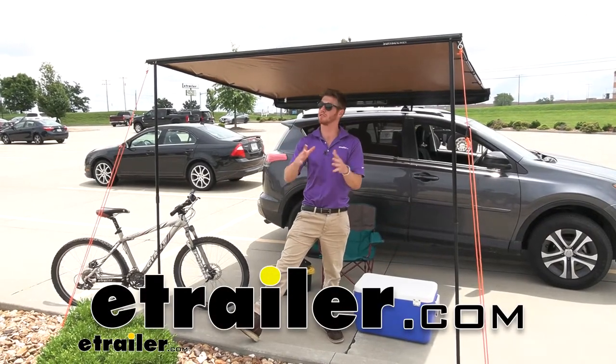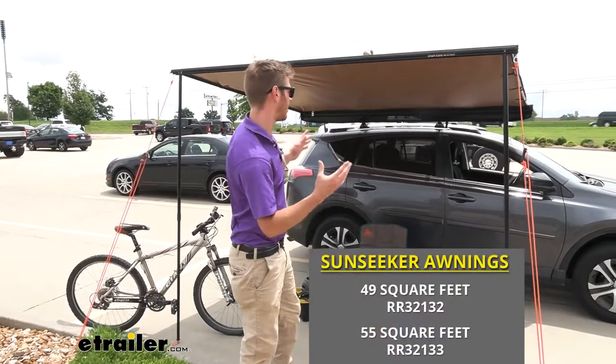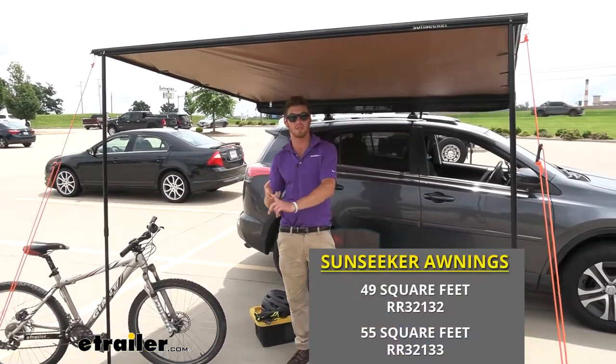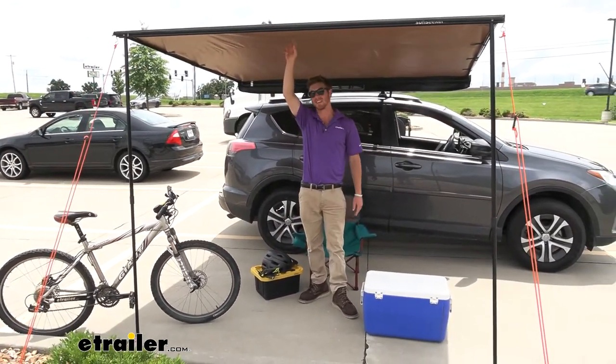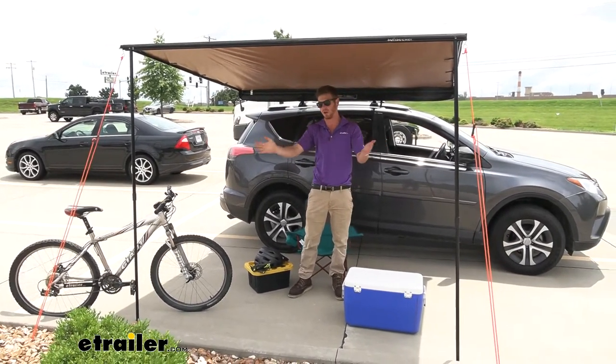When it's hot, it's always nice to have a little spot to get out of the sun. It's a lot hotter out here than it is underneath an awning. So whether you are biking, maybe you're at a sporting event, tailgating, or maybe just overlanding somewhere in the middle of nowhere, the Rhino-Rack Sunseeker awning is going to bring shade to you so you're not going to be hot wherever you go.